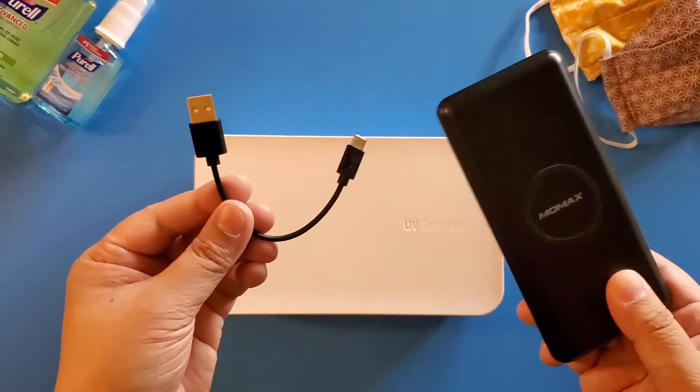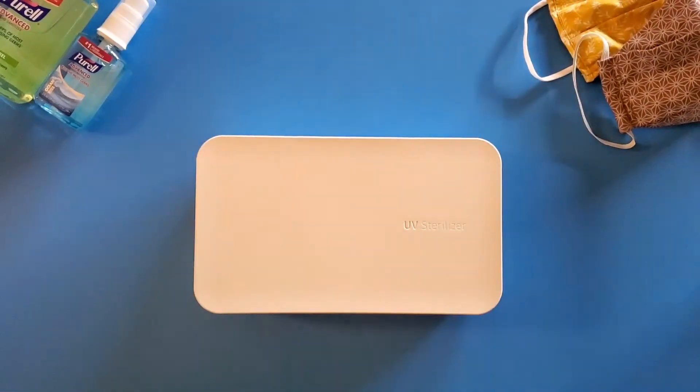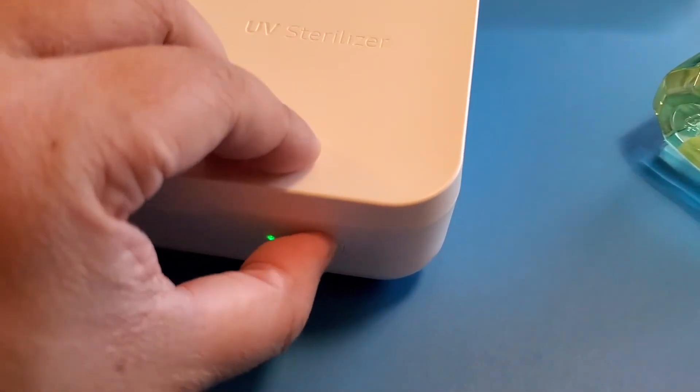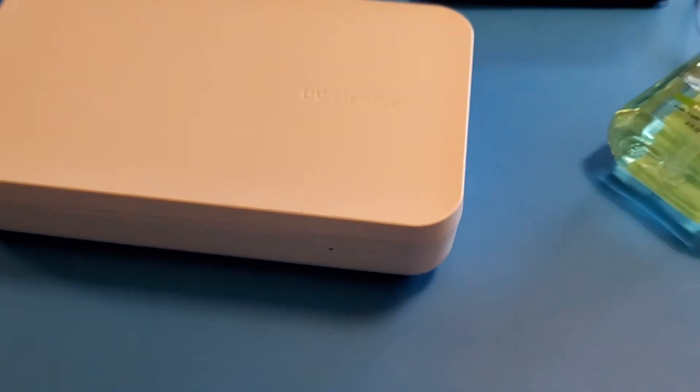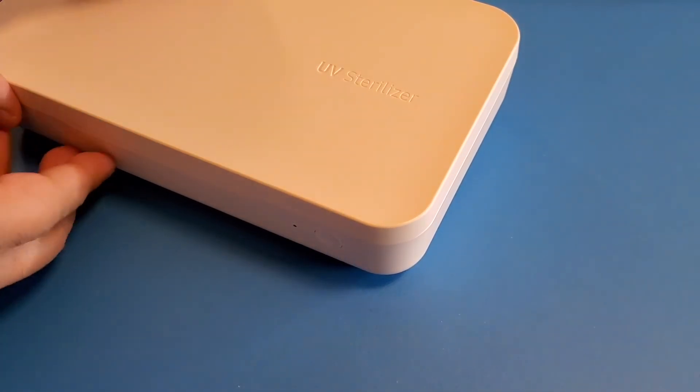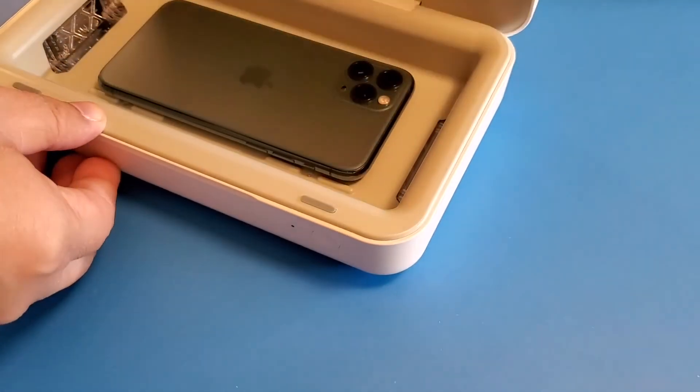I have mine right here. Its UV sterilization function can be turned on or off with a button. A green light indicates that the UV function is currently on, and it switches off after 10 minutes.